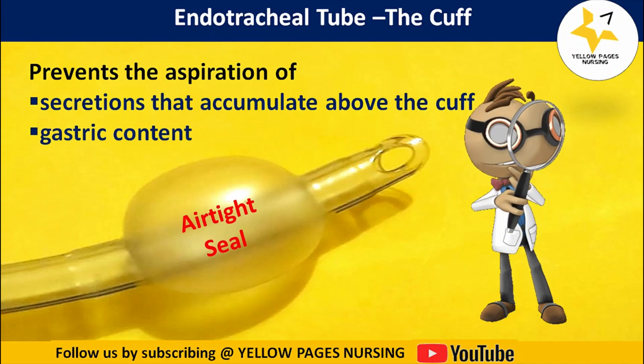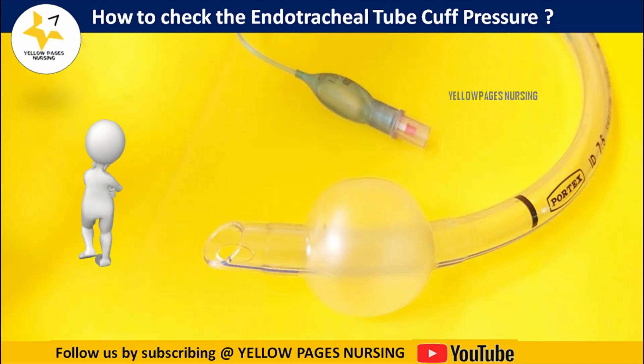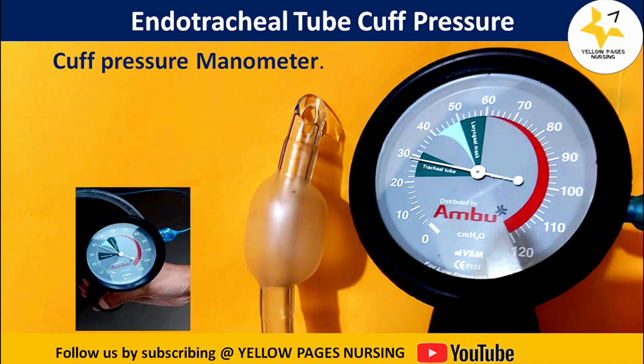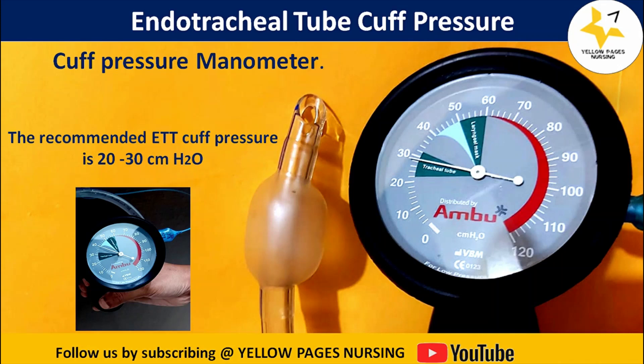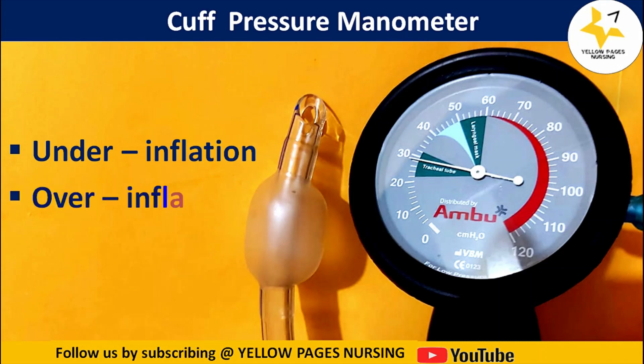The endotracheal tube cuff pressure is checked using a cuff pressure manometer, and the recommended cuff pressure is between 20 to 30 centimeters H2O. Here is the picture of the cuff pressure manometer, which has a nozzle at the back side where the pilot balloon valve is connected.